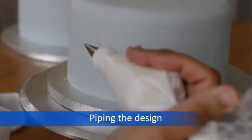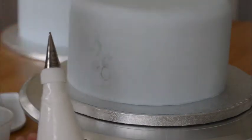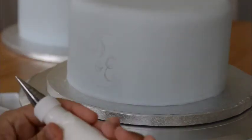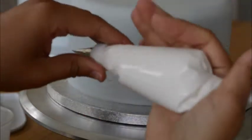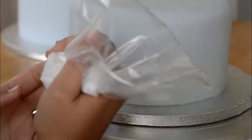Now we get to piping. I've got my bag of royal icing — soft royal icing, soft peak. I have a 1.5 PME round piping tip, and it's only filled up about two quarters full so I can rest it nicely in my hand. I like to squeeze a little bit out first just to make sure I've got the right consistency, and then we're just going to go in and trace the design.